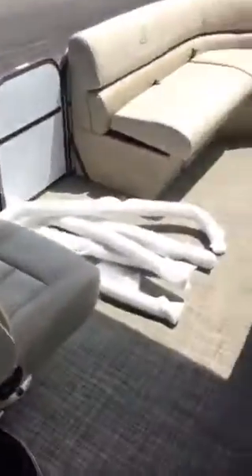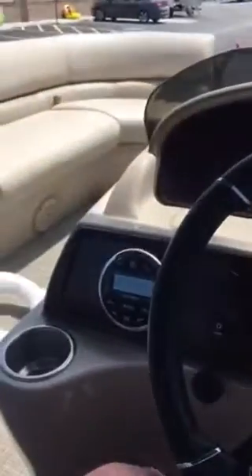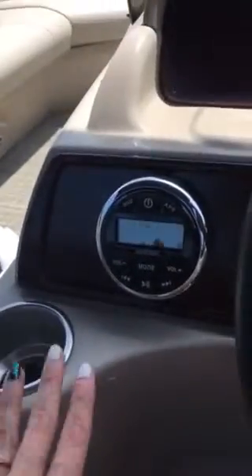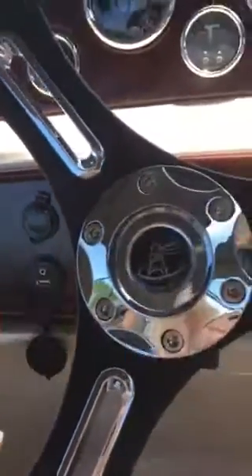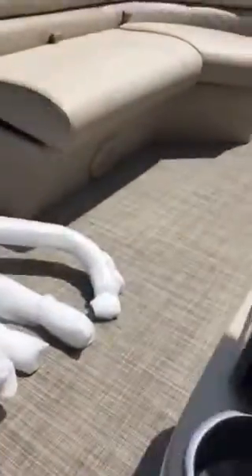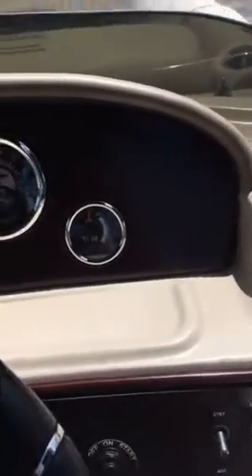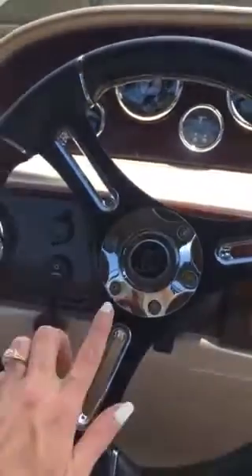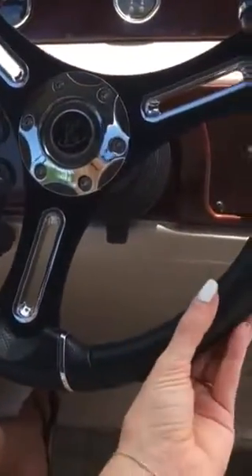You can see the stainless steel accents with the cup holders throughout. Coming over here to the driver's side, we have a really nice premium Kicker stereo. We also have Bluetooth, audio input, and USB ports, so you can play music with really nice speakers throughout the boat as well. Up here we have the fuel gauge, the speedometer, a depth finder, and the steering wheel also has stainless steel accents and a really nice leather-feeling material.